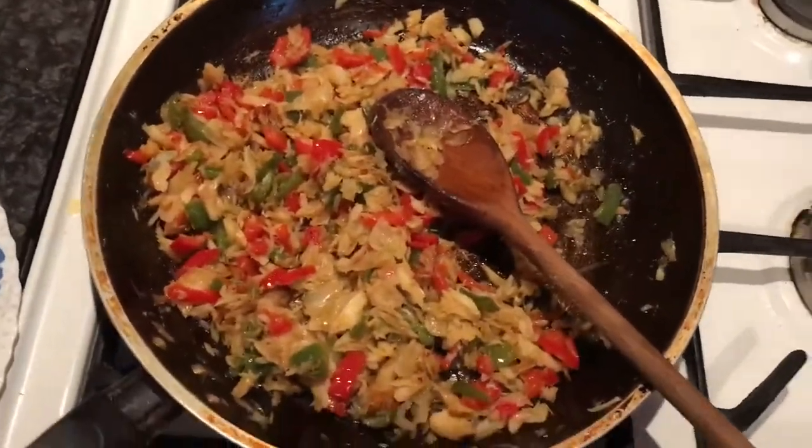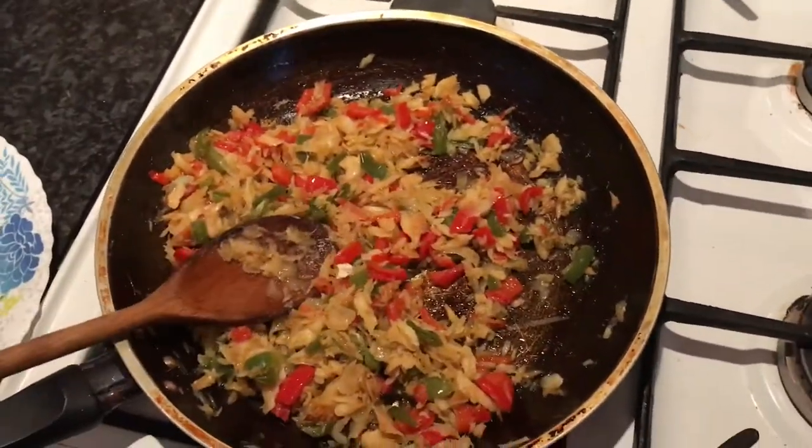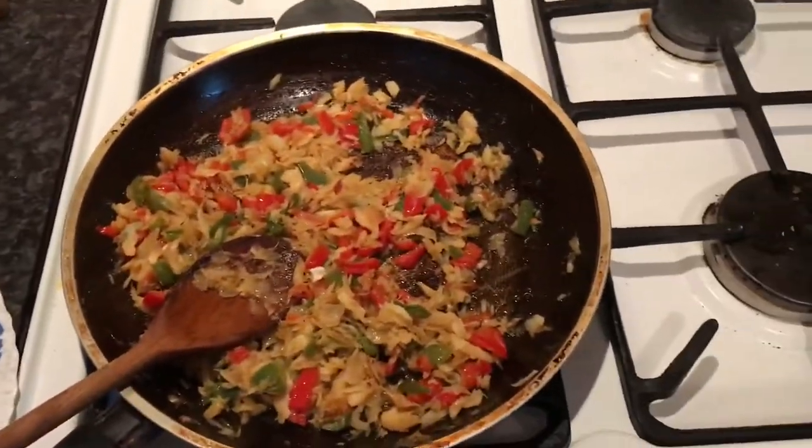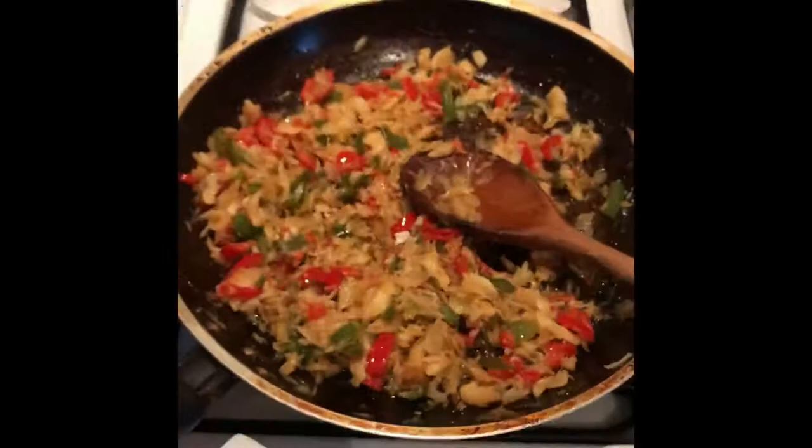So that's the salt fish done. Obviously put it with some bakes or bread, or whatever you want to put it with. It came out alright.